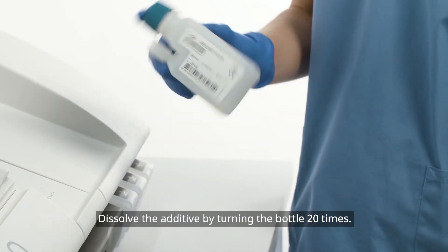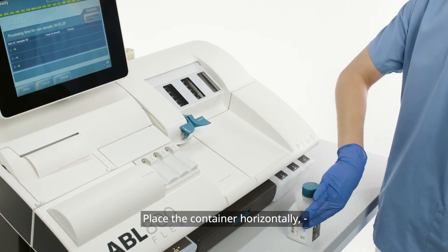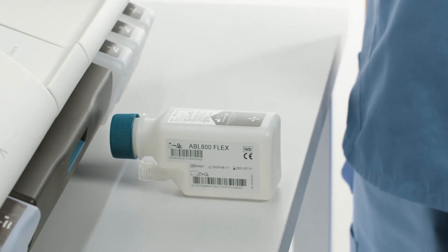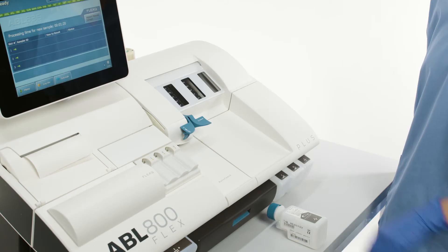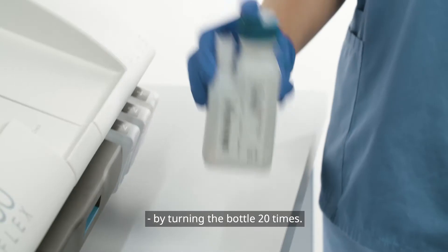Dissolve the additive by turning the bottle 20 times. Place the container horizontally so the solution can enter the dozy cap zip. This will take about three minutes. Dissolve the additive again by turning the bottle 20 times.